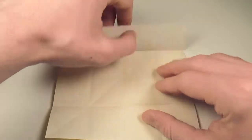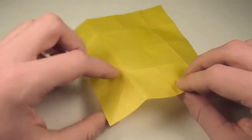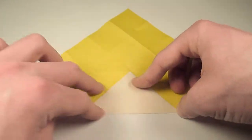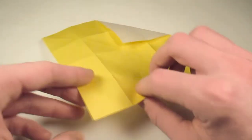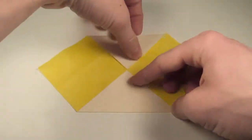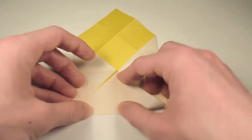Now let's unfold and turn over, and now we're going to fold all four corners to the center. So let's fold in the first one and crease sharply, and rotate around, fold in the next one, and then just do that on the last two corners.